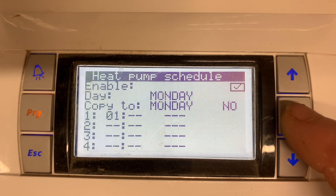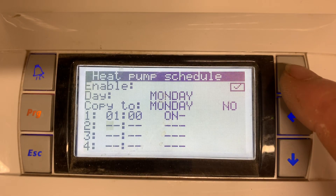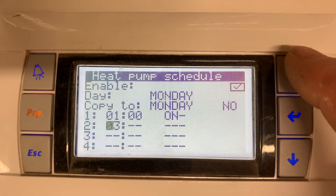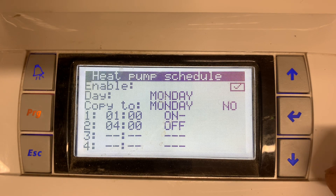So say your off-peak electric tariff starts at one in the morning — we want it on — and then finishes at four in the morning, then we want it off. And there we go, that heat pump will only run on Monday from one in the morning till four in the morning.